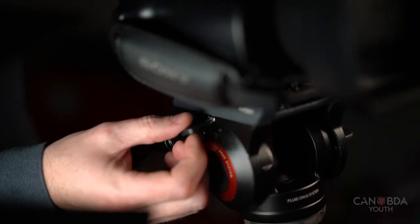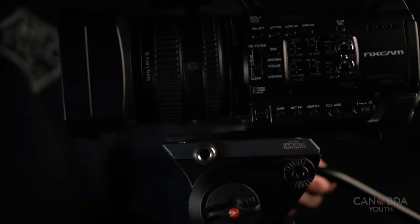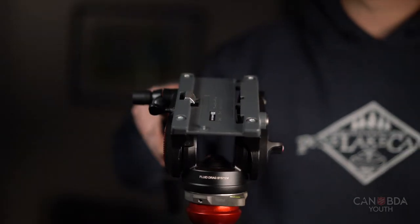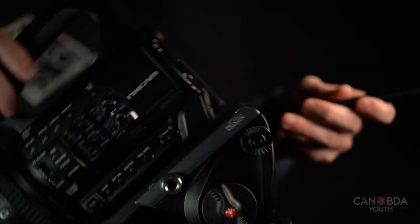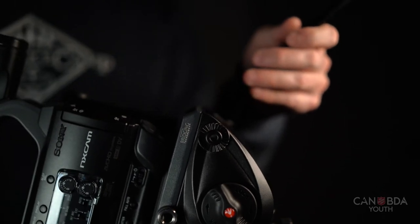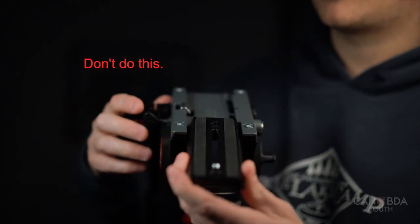Once you click it in, if you don't tighten it all the way it allows you to slide it back and forth. The nice thing is if you put it in properly it actually can't slide off — there are two little knobs on each side of the tripod that protect the camera from sliding off.